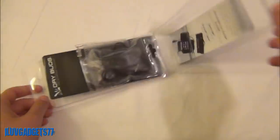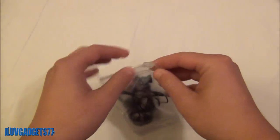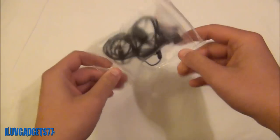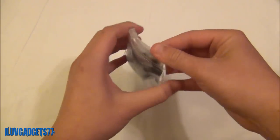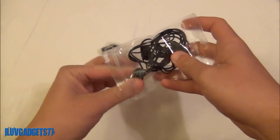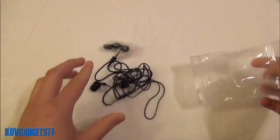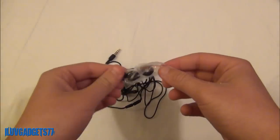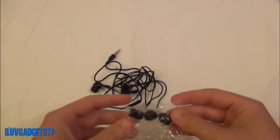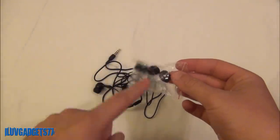I'll start by showing you what comes included in the Dry Buds case. You will be getting a little carrying case — a nice clear carrying case — and inside are the Dry Buds themselves along with the silicone ear tips. You will be getting two pairs in this bag, three total. It comes with the medium pre-installed, but in the bag are a small and a large pair.